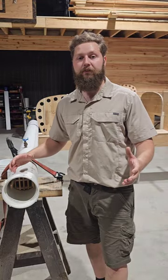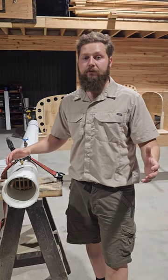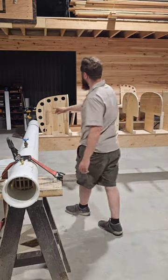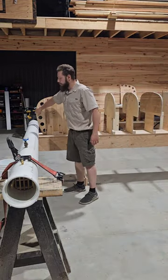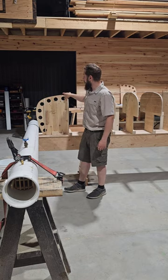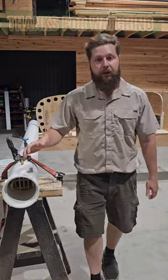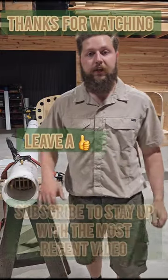I hope you guys enjoyed the video. Next video is going to be me making the stems — the part that goes on the stem mold. I'm going to be bending the part that goes on there and I'll make two of those. Hope to see you there, see you next time.